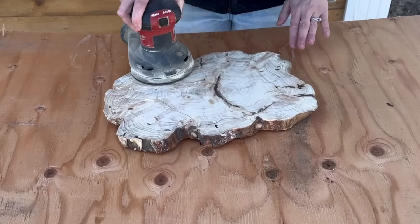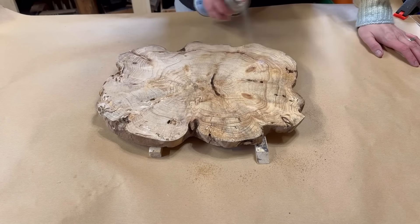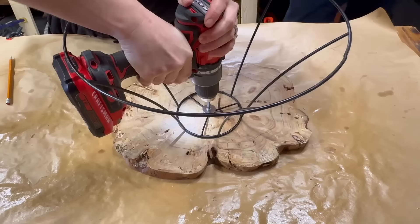While it was drying, I sanded a wood round, wiped it clean, and sealed it with gloss spray Varathane. I applied five coats and then sprayed the last coat with satin Varathane. I pre-drilled and screwed the wire frame and wood round together.